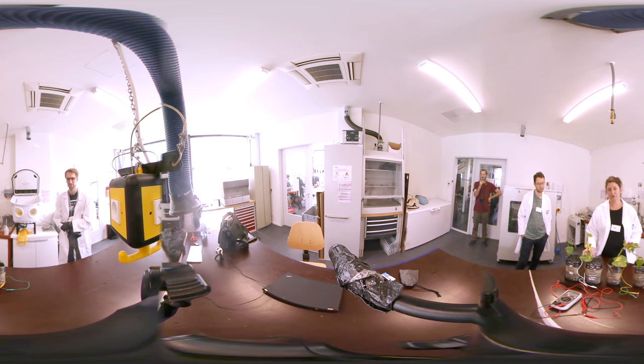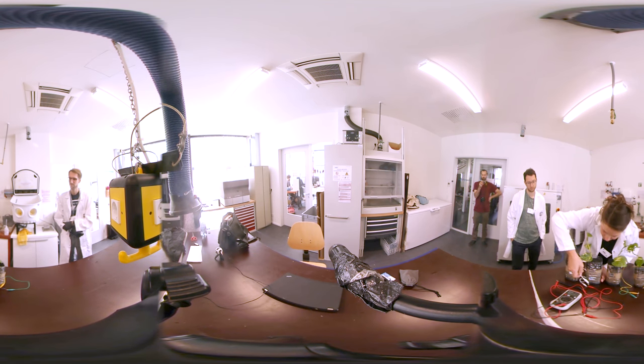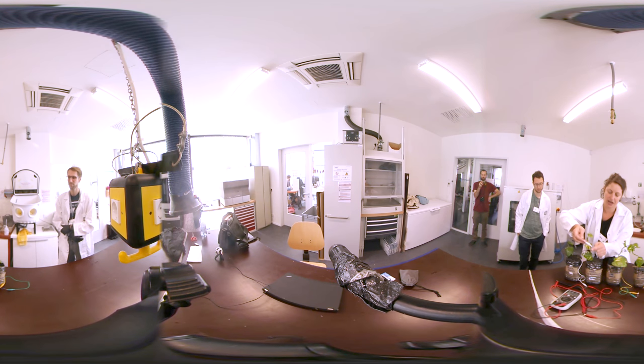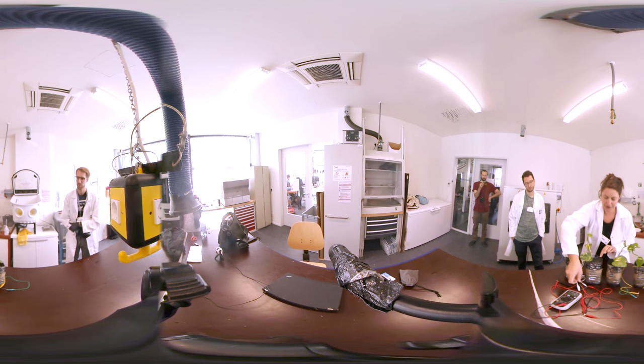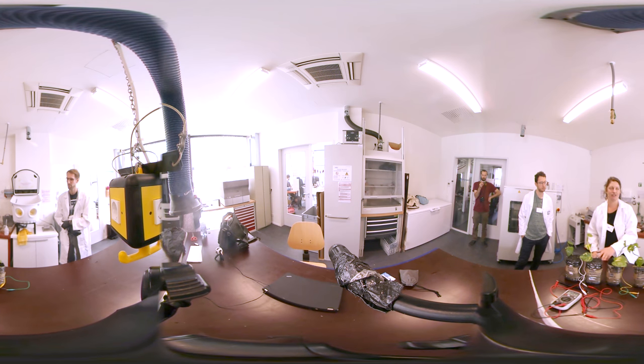Graphite and carbon are electrically conductive, so the idea is that the bacteria will eat the sugar produced by the plants and send the electrons via these wires here — coming out of the bottom, through this resistor which is just 1k ohm, and up here where these electrons can reduce oxygen and create water.